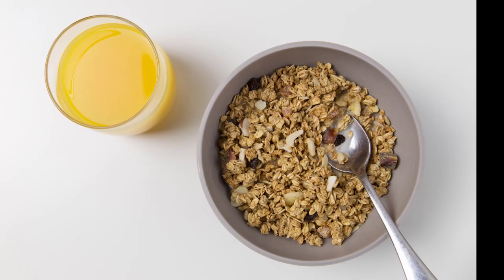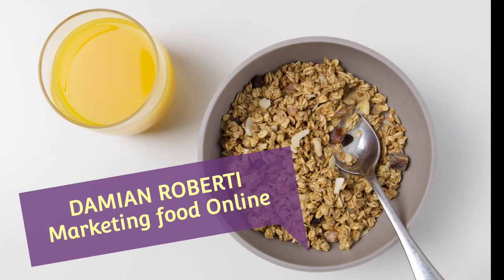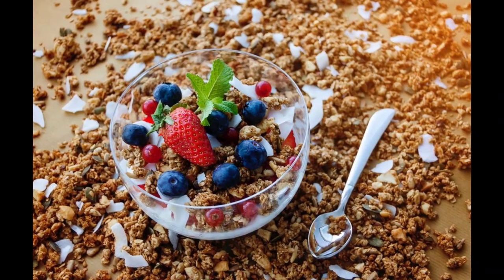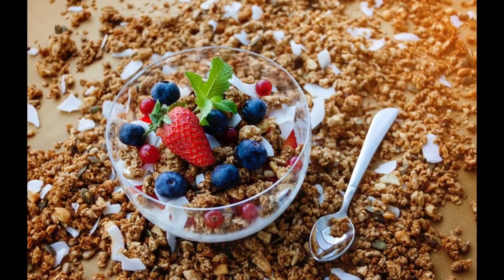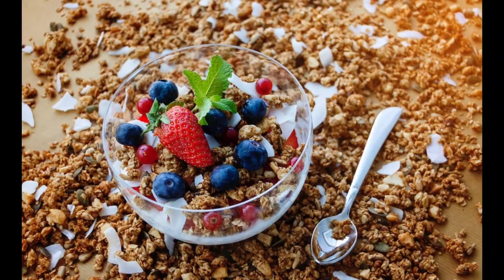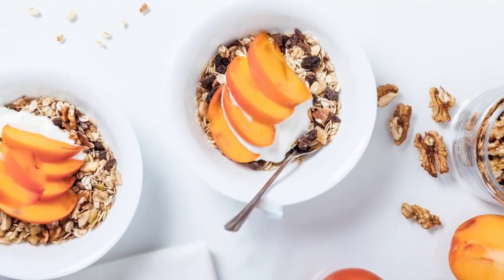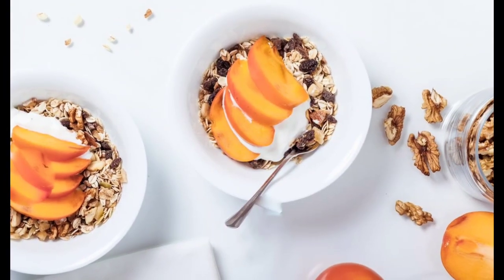We're back, and as mentioned in the introduction, this video is all about granola. I've had a lot of questions from subscribers on how to get a granola business started — whether you can do it from home, whether you need a co-packer, or whether you have to use a commercial kitchen.